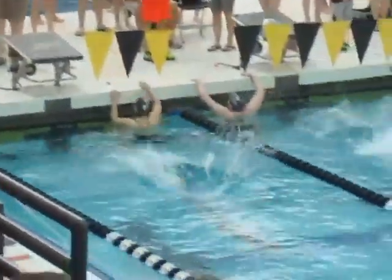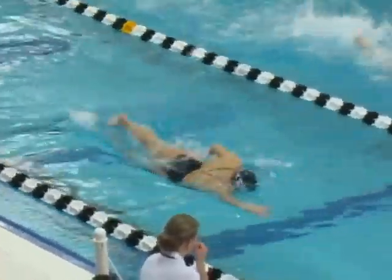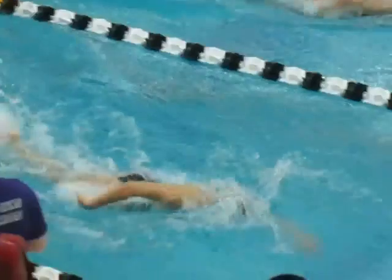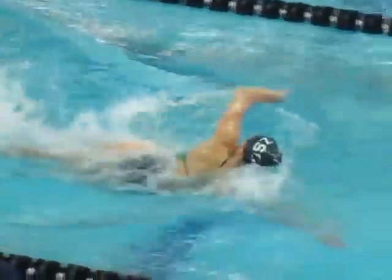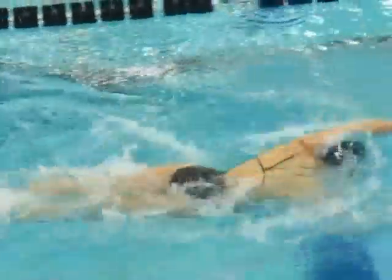This is Audrey Battisti in the 100 Freestyle. Go Audrey!